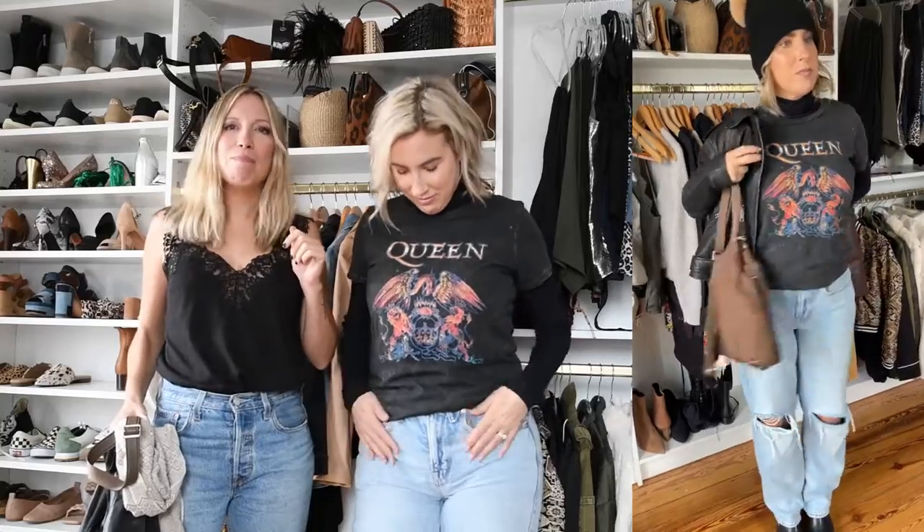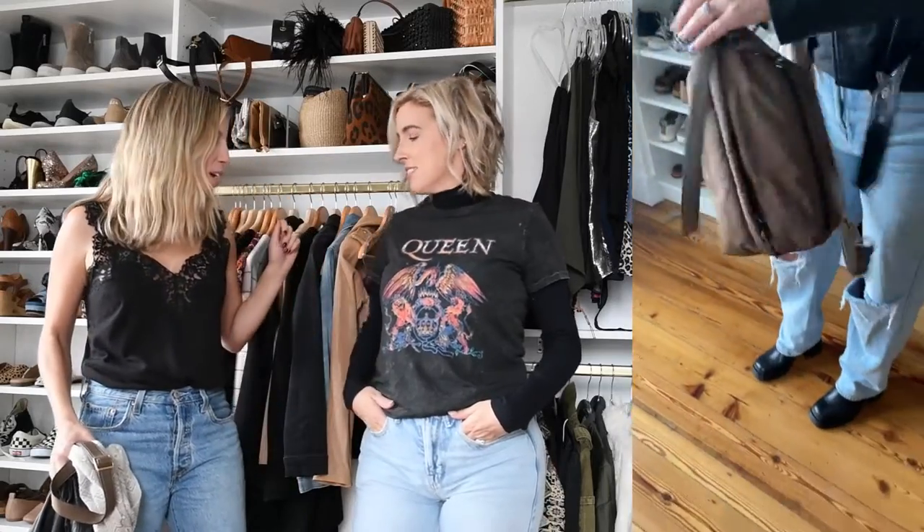For an outdoor gathering, you want to look cute but you need to layer up in case it's cold. So a graphic tee with ripped jeans and some badass boots are always a good idea. You can add tights too if it's really cold. Layer your graphic tee over a turtleneck and it's the same look, but just warmer.